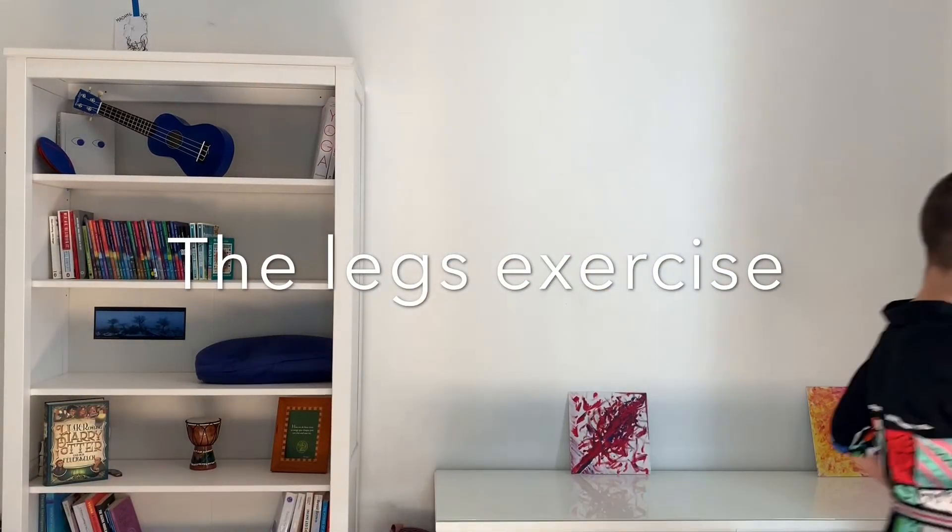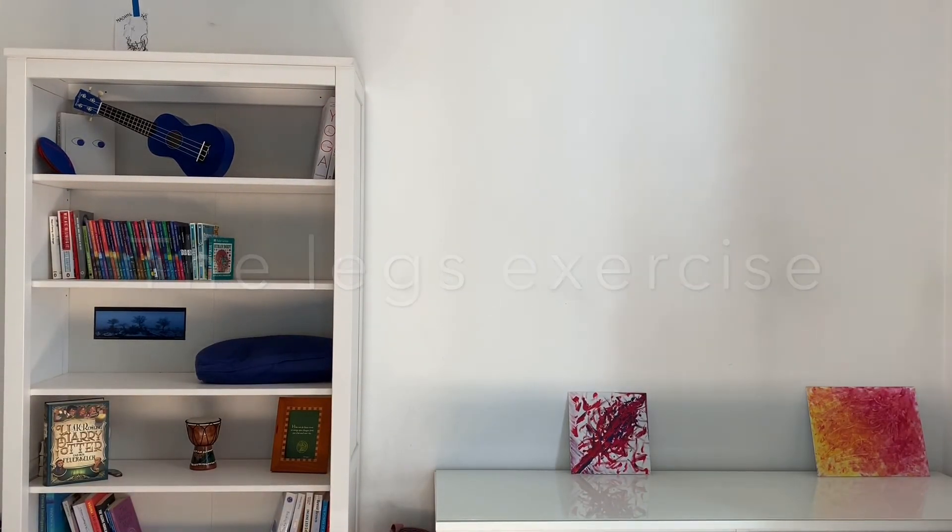Hello, Namaste, and welcome to Body Mind Co. Podcast. Today, you're going to learn the legs exercise. Are you ready?